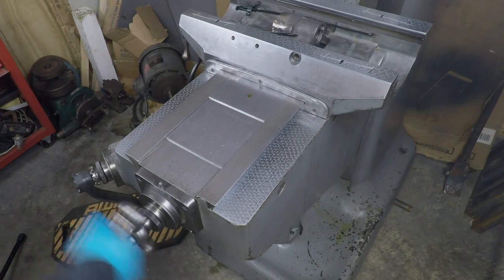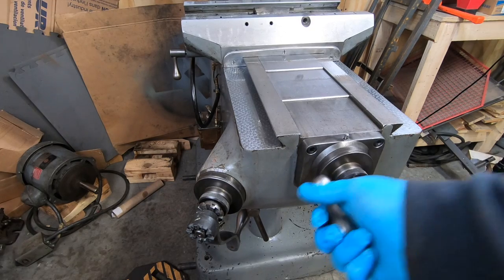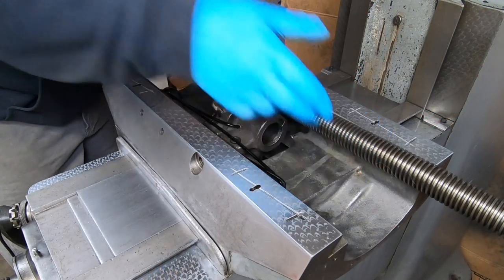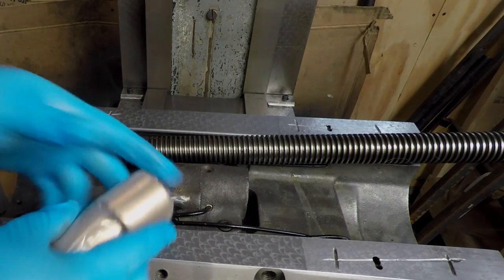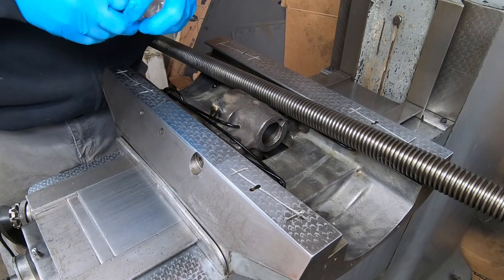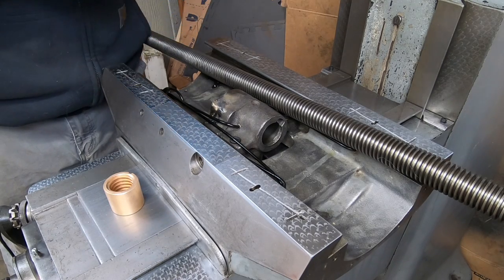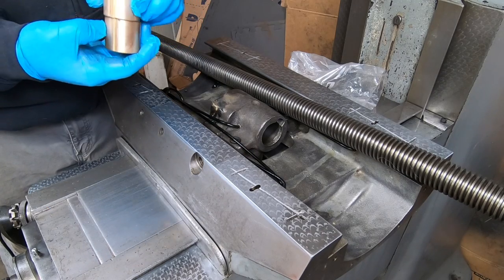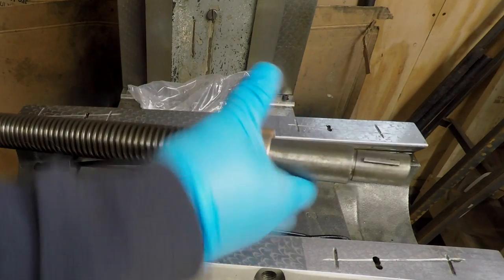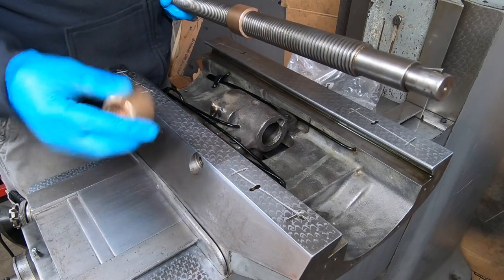In my last video I got the saddle installed and oil lines and everything running smoothly, so now I'm ready to get the table back on. I decided to replace the longitudinal feed nuts for the table. I bought these from H&W Machinery out of Fort Wayne, Indiana. They have a great series of videos here on YouTube that I have been studying as a reference for my machine rebuild.